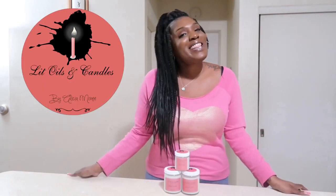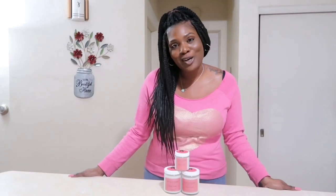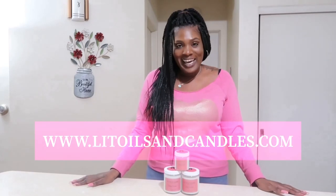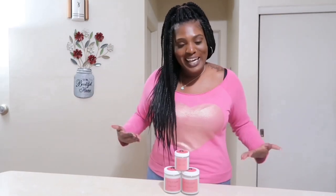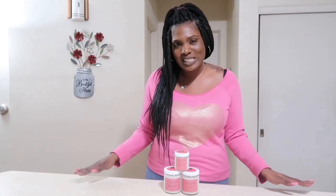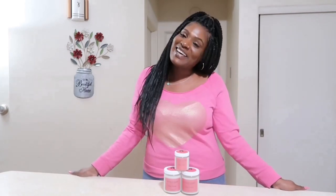That's pretty much it for today's video. If you want to purchase these lovely baby powder candles, they will be on litoilsandcandles.com — I will link it in the description below. I had a lot of fun making candles with you guys today. Hopefully I was able to answer all your questions — there's so much to say sometimes I can't get it all in one video, so please don't be afraid to comment and let's chat. If you liked today's video, give me a like, comment, and subscribe, and I will see y'all in the next video!